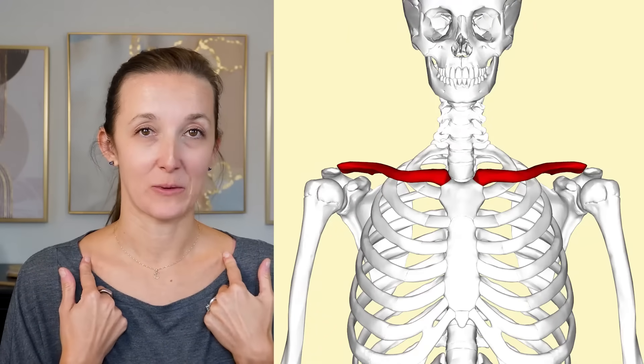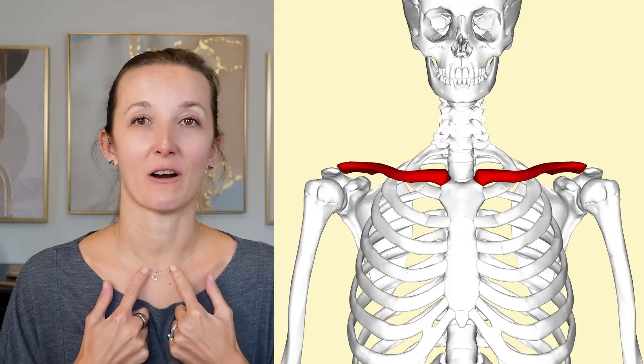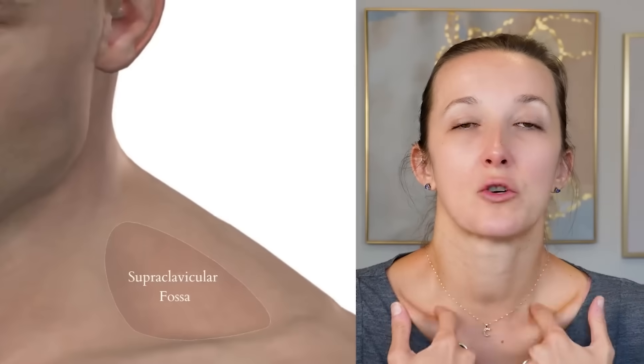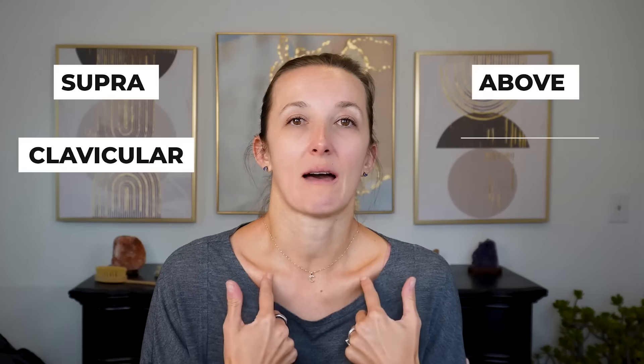A lot of people when they're doing this are going too far in — essentially above the sternum, right where the pendant would be. That's not where the lymphatic fluid drains ultimately. Where it is, is above our collarbones in the supraclavicular fossa. Supra means above, clavicular means clavicle, fossa means indent — so it's right in here. A good landmark is if you look in a mirror, drawing a line down from your earlobes is where your lymphatic fluid drains.